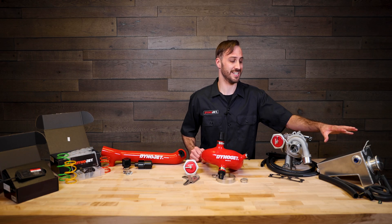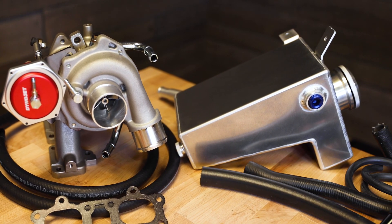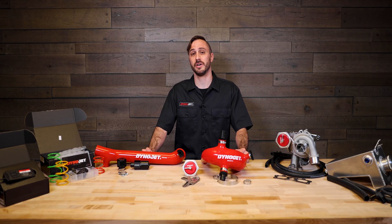Our stage five kit includes the intercooler expansion tank. This tank is designed to isolate the engine coolant from the intercooler coolant to help operating temperatures and increase turbo efficiency.